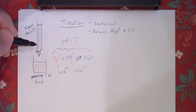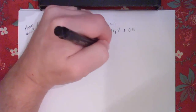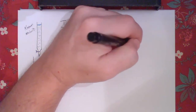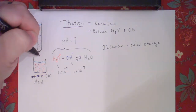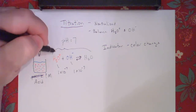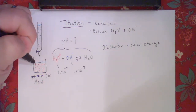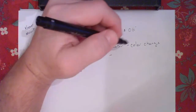We usually do this by one of two things. We might use an indicator that will change colors at a specific point during this process. By adding a very small quantity at a time, we can watch that indicator change — going from more acidic to more basic. There's a point in between where we might see that change, and that's what we call the equivalence point. So we're looking for that equivalence point.